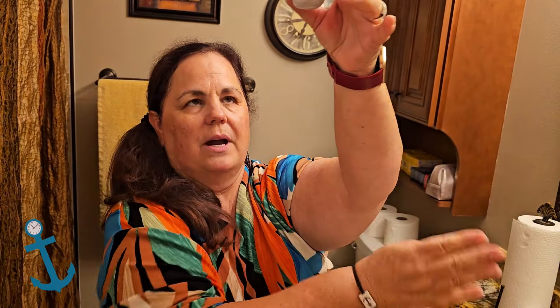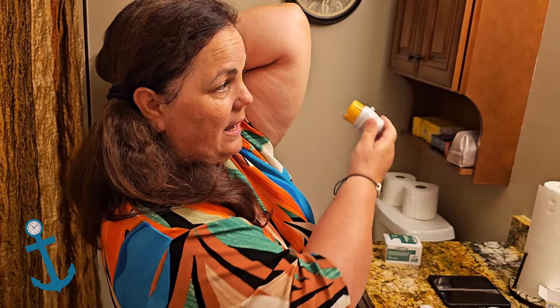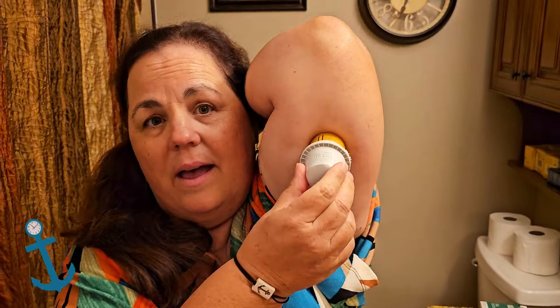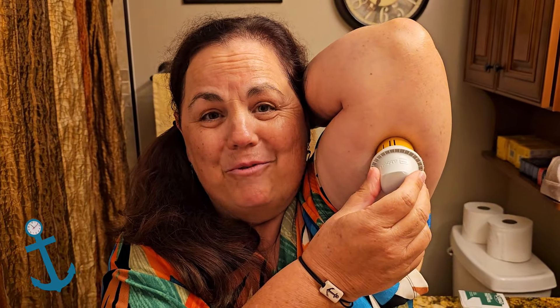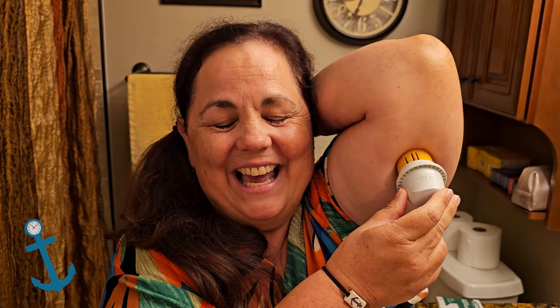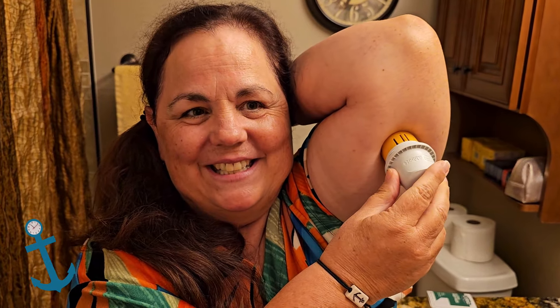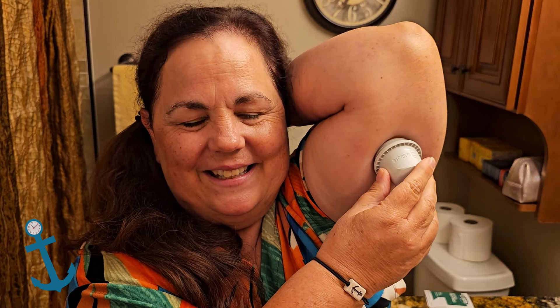I think my arm's all dry. All I have to do is take this and place it on a clean spot of my arm. Hopefully it won't hurt — the Libre 2 doesn't hurt, and the Libre 1 didn't hurt, so probably the 3 doesn't hurt either. It does look a little bit different but it's not supposed to hurt. So here we go — one, two, three!